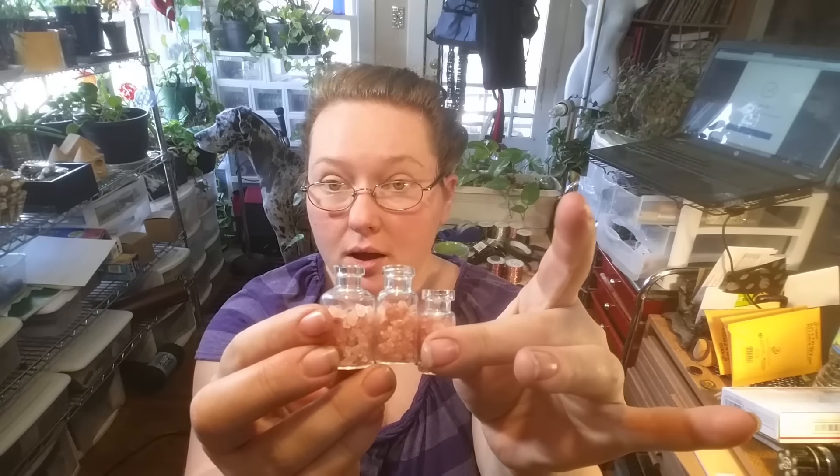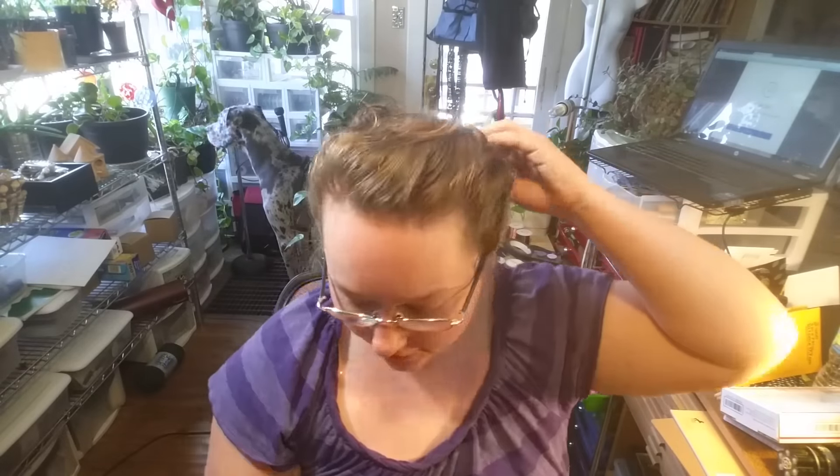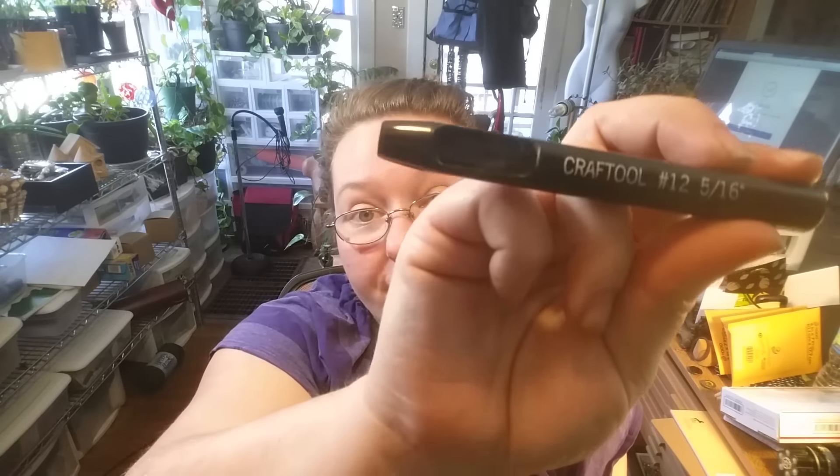It's also a great way to utilize scrap leather. I have three sizes of vaccine bottles — a wider one and then two with very similar diameters, one shorter than the other. All three fortunately take the same size cork, which is fantastic. The tools you'll want are some scrap leather — the thicker the better. This is like a 9 or 10 ounce vegetable-tanned leather, so it's very stiff — I can barely even bend it. I've found that a 5/16th hole punch works really well.